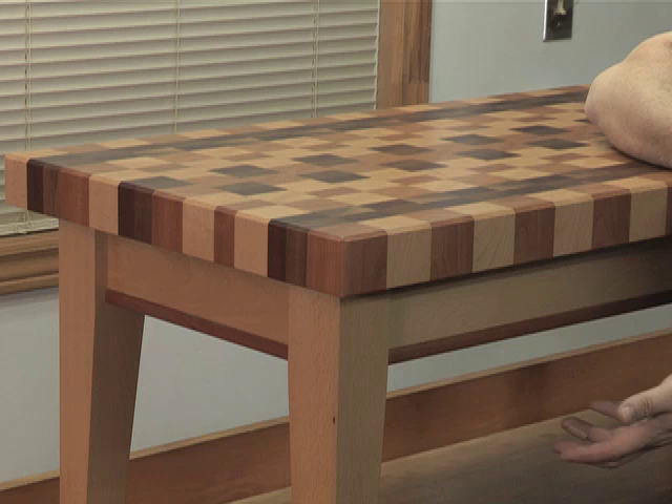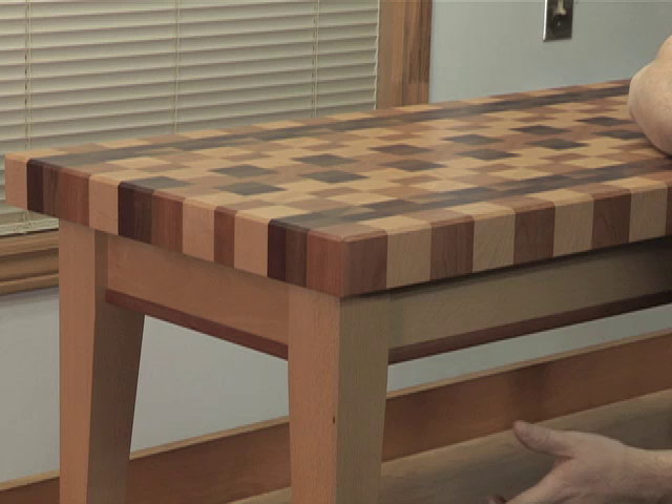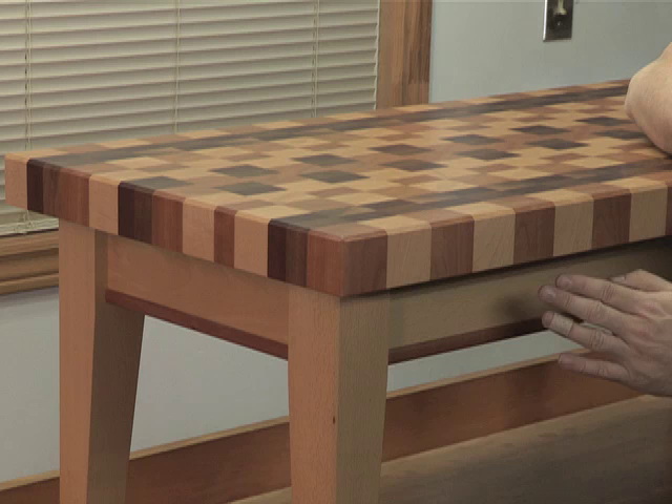I also added this cherry trim piece here, which was not part of my original design. When I stood back after I built it — just a dry fit — I had this nice heavy-looking top with all these colors, and then I had a light-colored base because I didn't want to detract from the interest of the top. But I felt like my eye went from this area down to here and then it was just too weak visually, and my eye just went down to the floor.